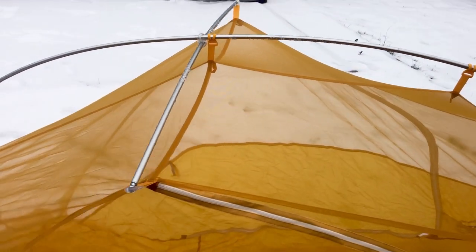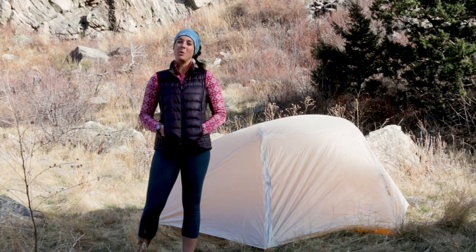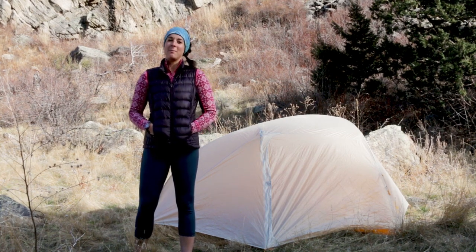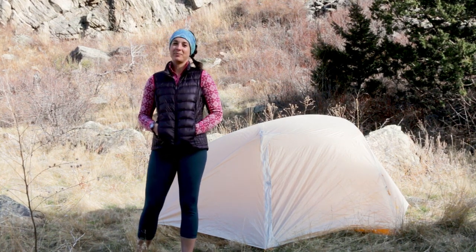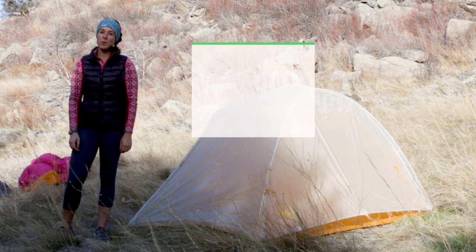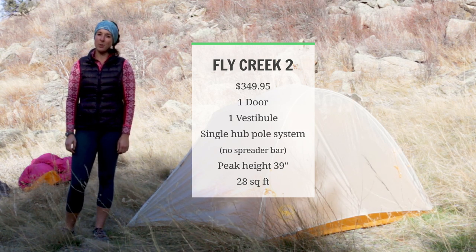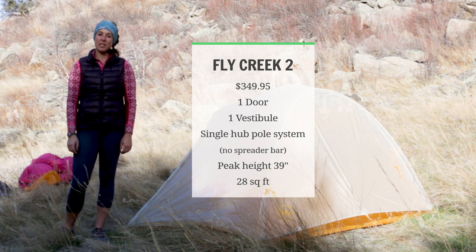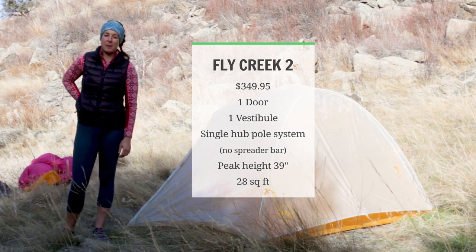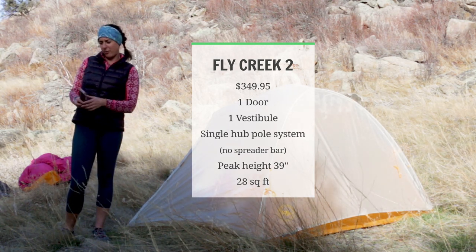It retails for $399.95 and it also comes as a three-person. For those of you who have the Big Agnes Fly Creek or the Big Agnes Copper Spur, I'll give you some basic numbers to compare. In comparison to the Big Agnes Tiger Wall, the Fly Creek II retails for $349.95. It has a single door at the front with one vestibule and a single hub pole system similar to the Tiger Wall, but without the horizontal spreader bar. It has a peak height of 39 inches and 28 square feet.